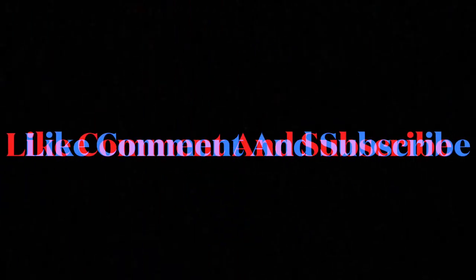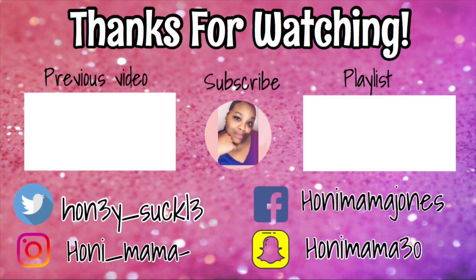So guys, I hope y'all enjoyed this video and challenge. Please give a big thumbs up if you liked it. Comment down below, hit that subscribe button so that you can be notified every time I post. Y'all know I post a lot, so hit that subscribe button. Until next time, we are out of here — peace! I'll see you next time. Thank you.